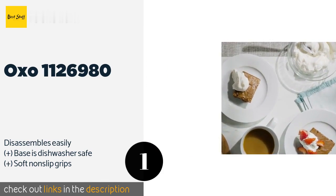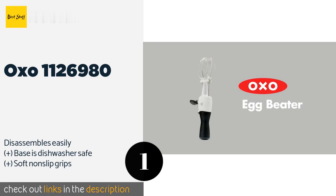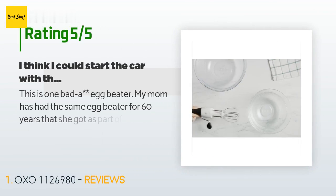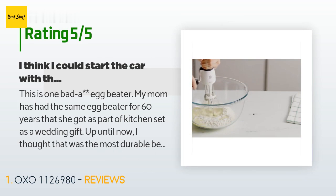It features removable parts which helps make cleanup a breeze. The price is approximately $20. The average rating of this product is 4.7 stars with more than 1,571 customer reviews.